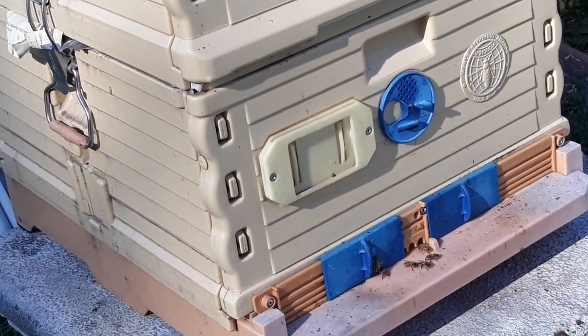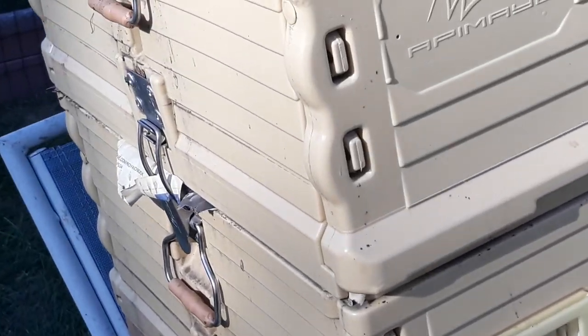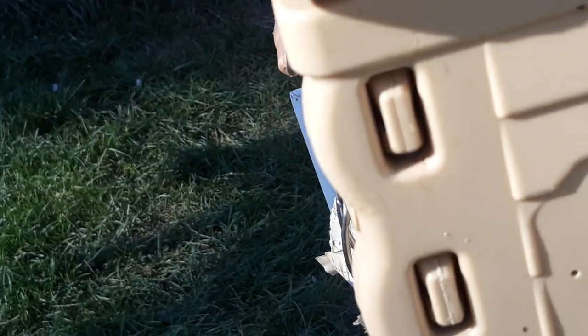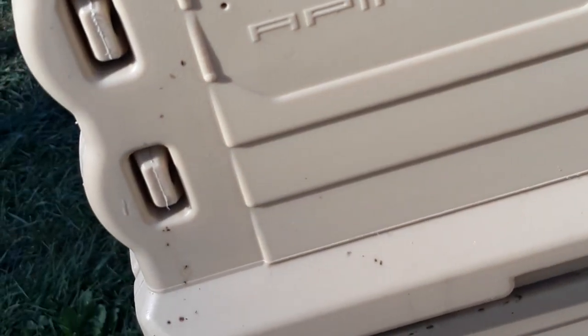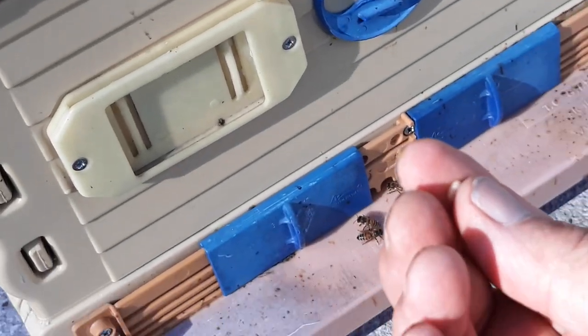Today is Labor Day. I had a late season swarm two days ago and there it is — there's my swarm. And that is, I think, a wax worm or a small hive beetle larvae. I don't know which one. Isn't that great?